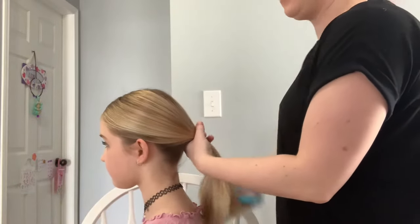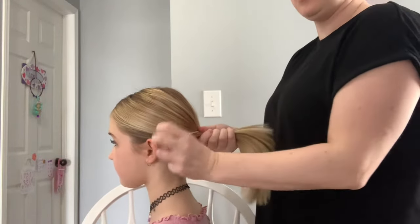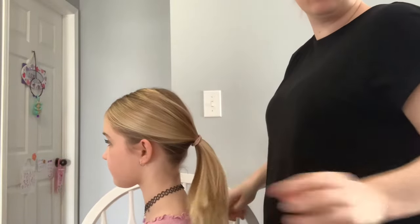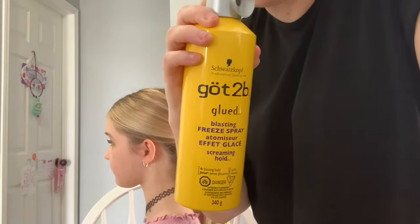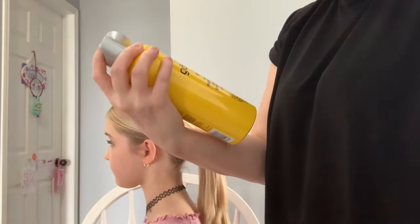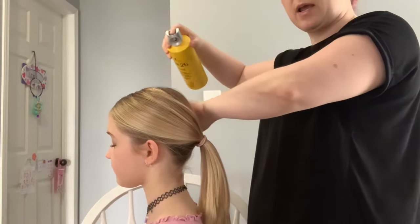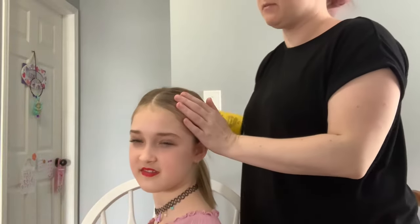Something very important: from here we want to make sure we don't have any flyaways, no wispies. We've got quite a few flyaways right now. This is the hairspray I prefer — it's got to be glued, it will be light glue. You're going to spray it in their hair, really focusing on the front sections so they lay nice and flat.